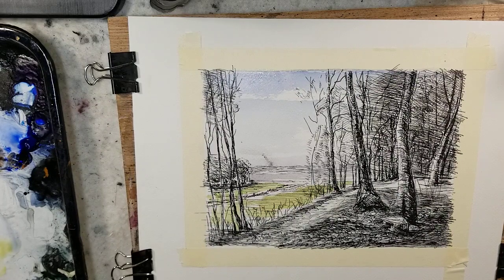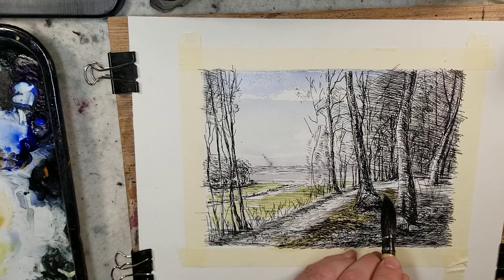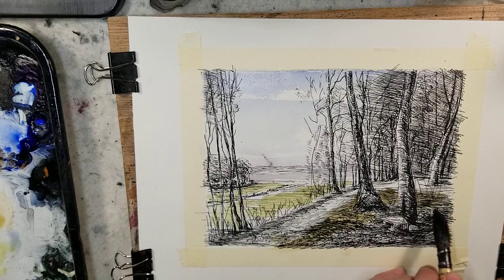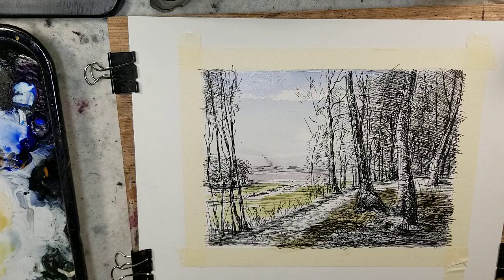Apologies for not talking much during this video — kind of still waking up. It is Saturday, January 2nd. I did this sketch yesterday on New Year's Day. We had floor people come to replace the floor in the bathroom — the house we rent is really old and the bathroom floor was sagging, so it needed to be done. They were able to come over yesterday, and while they were here, I sketched this in the living room.